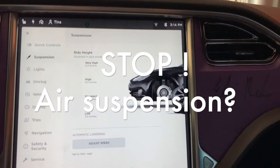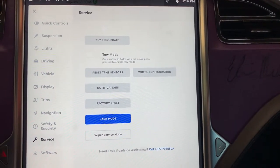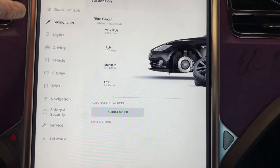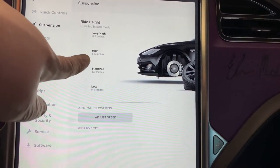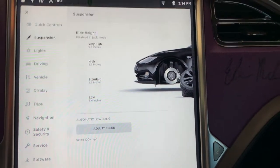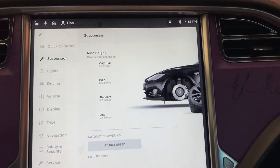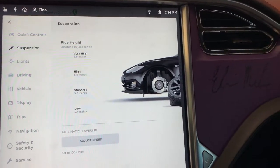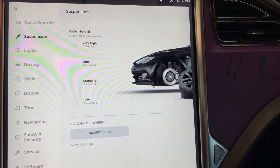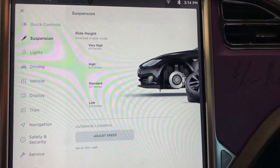Absolutely crucial: jack mode. So jack mode is on, and it's now under service - before it was somewhere else, but now under service you can turn the jack mode on. You'll see it when the wheel is off from the suspension. Don't forget that, it's important, because otherwise you get big trouble with your suspension. Even some garages don't do that right sometimes, and then you are in trouble.